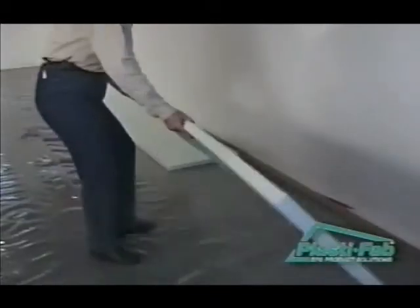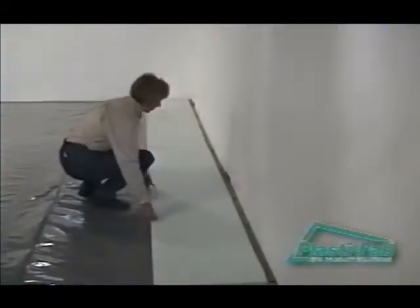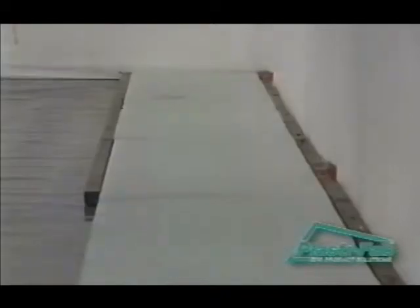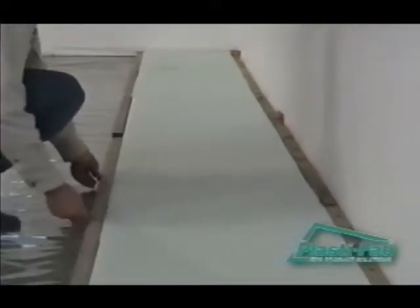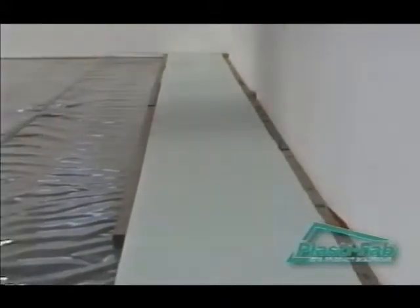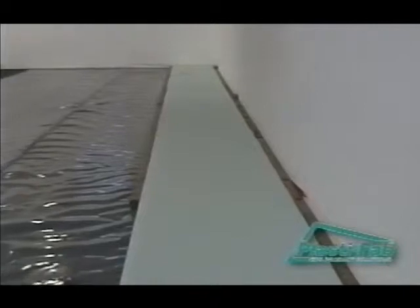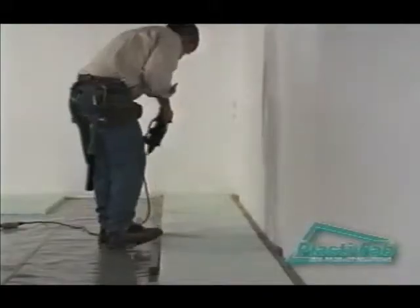The next steps are very important. You must make sure that the strapping in the floor area is placed on 24-inch centers. This will allow secure attachment of the subfloor materials that are purchased in 48 by 96-inch sheets. Check the floor to see if the building area is square, and start your project on the longest straight wall. Then place the first row of strapping against the insulation.